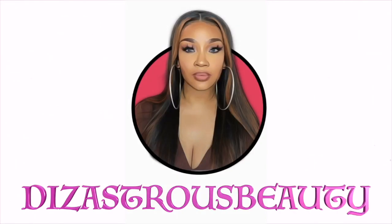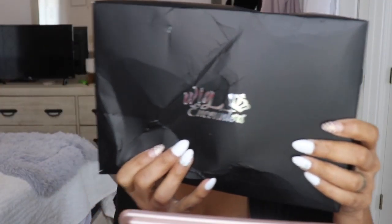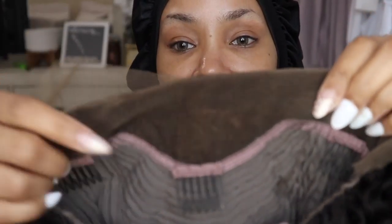I'm definitely not the most natural person on earth. Hey love bugs, it's your girl Disastress Beauty coming back with a voiceover. This unit was sent to me by Wig Encounters — shout out to Wig Encounters for sending me this unit.